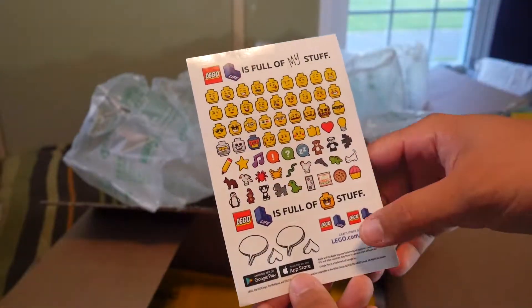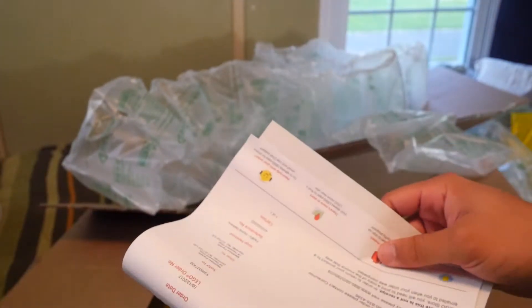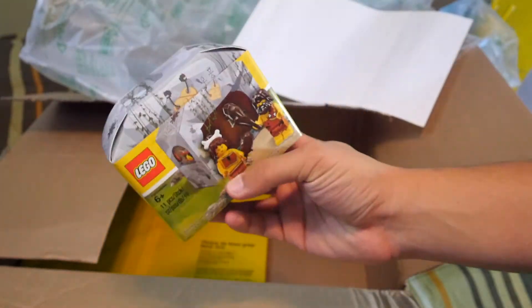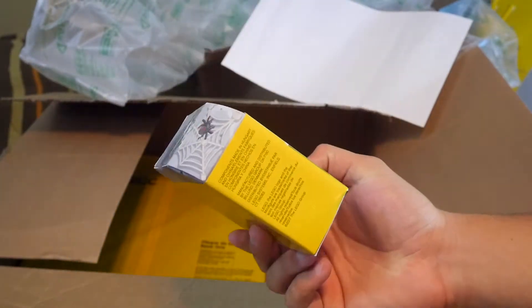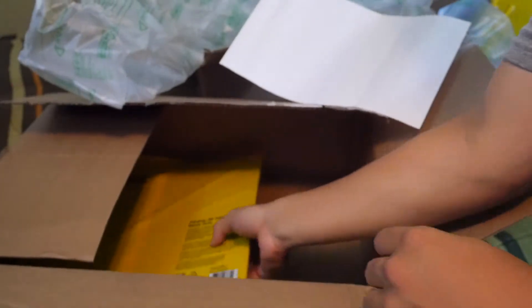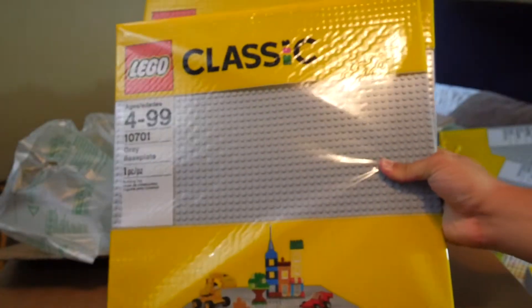We also have a little sticker sheet — I actually didn't expect to get any of this stuff. I'm probably going to keep this for myself. Then we have the invoice again, and down here we also have the caveman promo set — definitely going to keep this. I might even give one away, not too sure yet. And in here we have more base plates — four of them again, very important to the Scarif MOC.